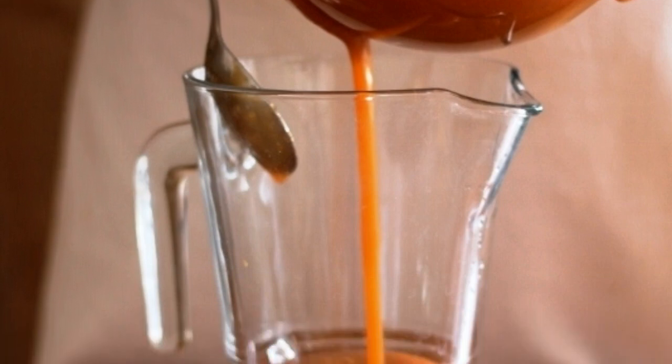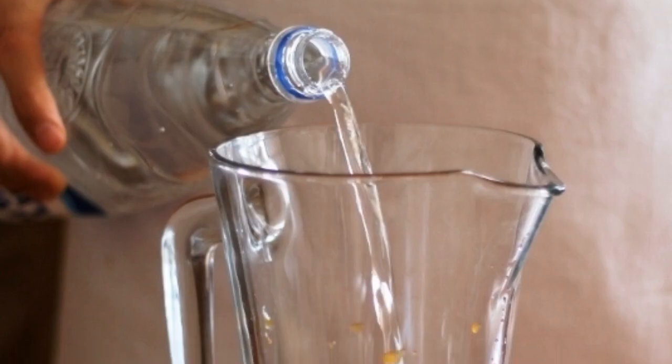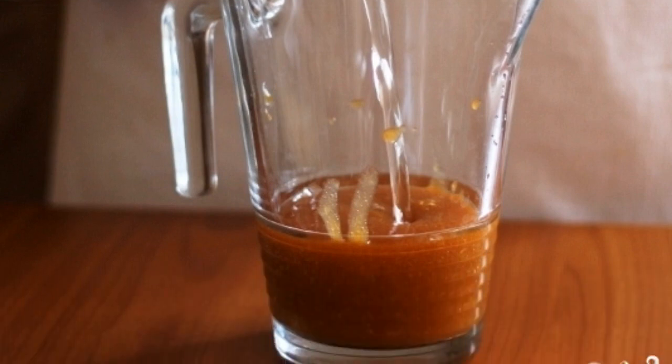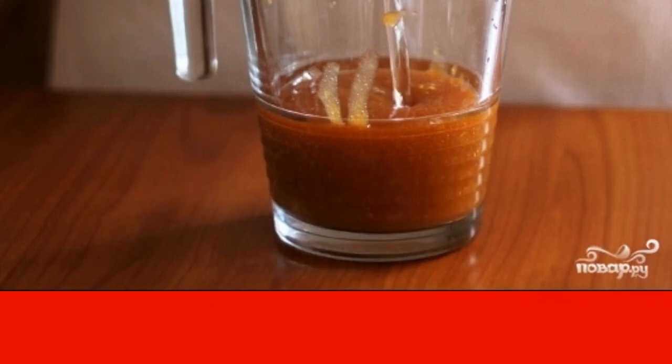We take a decanter, pour our apricot mixture into it, and fill the apricot mass with strongly carbonated water — carbonated, but by no means mineral. Mineral water has a salty taste and will spoil this drink.